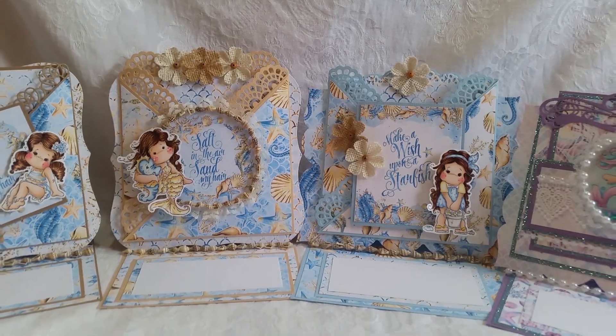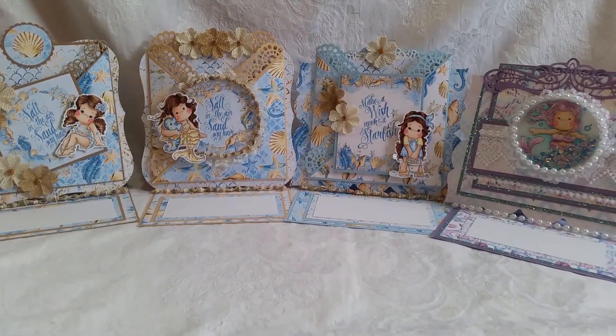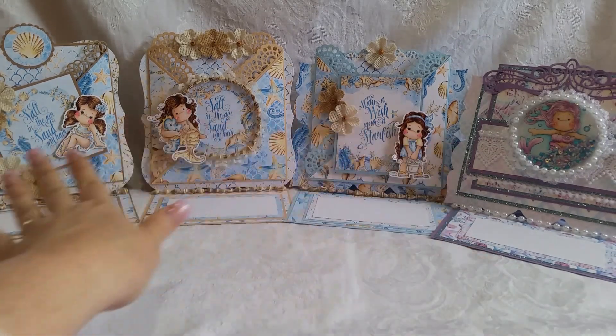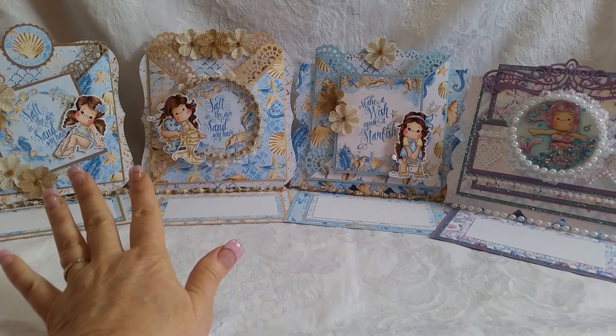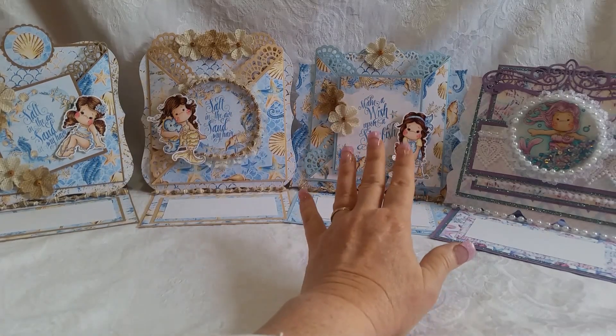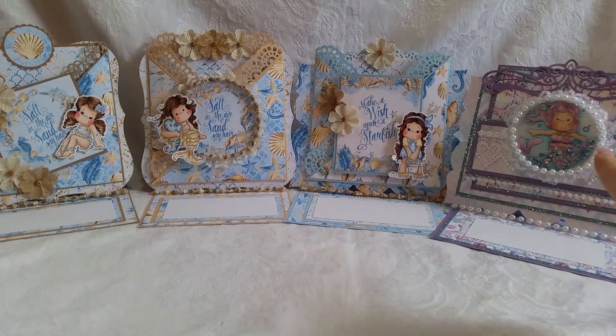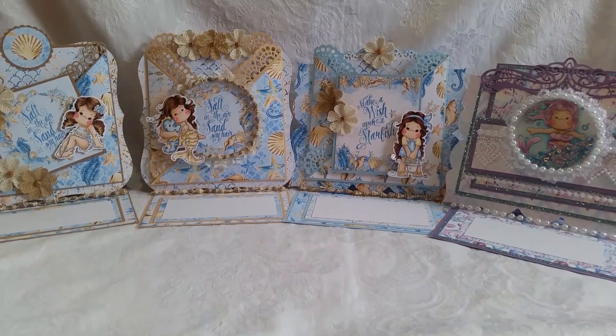My crafty friends, let me know what you think. I love it if you tell me which one is your favorite and why. These are all so similar, but tell me — do you like the old sentiment better, which is 'Salt in the air, sand in my hair,' or do you like the new sentiment, 'Make a Wish Upon a Starfish'? Which one do you like better? And what do you think of this paper collection, Enchanted Ocean? I will link in the description box down below. Check out my eBay if you're interested in one of these cards, or you can private message me through Facebook or email me — my email is always in the description box down below.